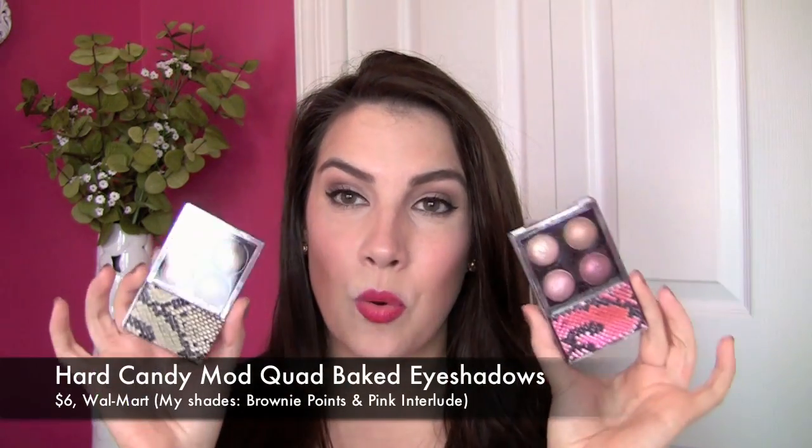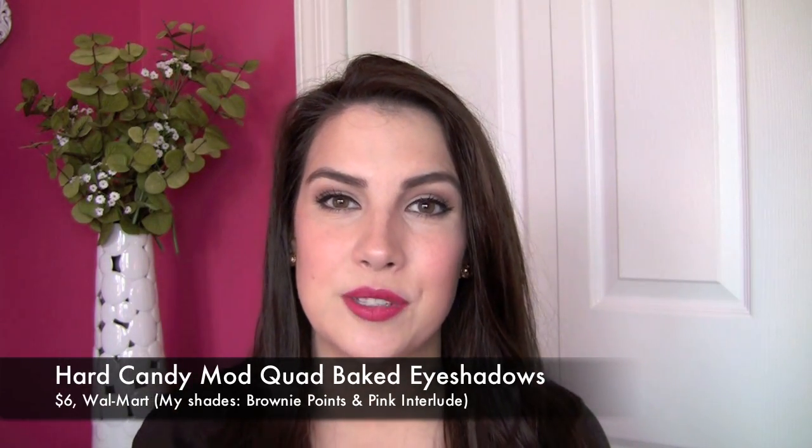Hey everybody, welcome to Beauty Broadcast Express. Today I'm going to be reviewing a couple of eyeshadow quads from Hard Candy. They are the Baked Quads called Mod Quads and these are a fairly recent launch. I noticed them in my Walmart store a couple of weeks ago and I have them in a couple of colors.